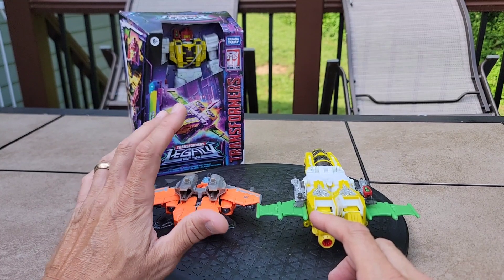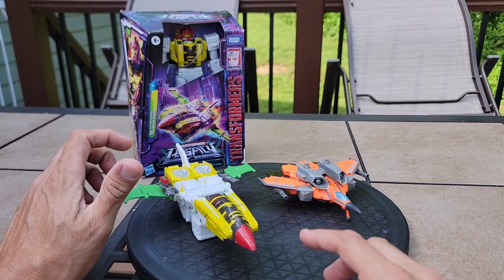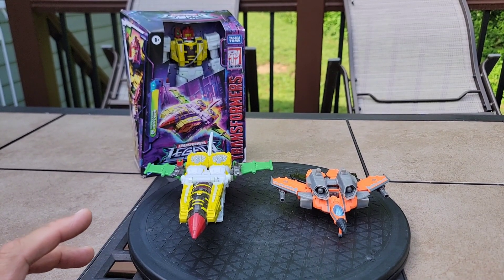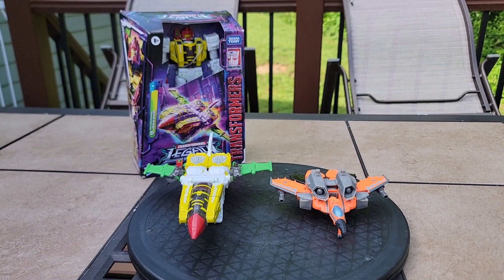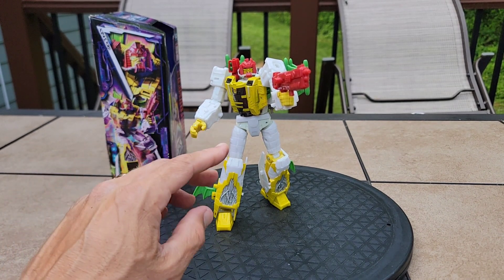I think it was orange and black, yeah. This is what everybody really wanted, and I think for the most part Hasbro did deliver on an accurate G2 version of Jaxus. Now let's get this guy transformed and look at his robot mode up close.